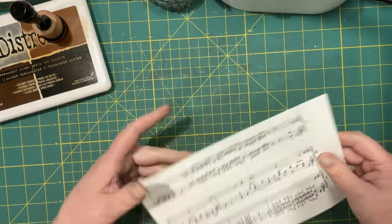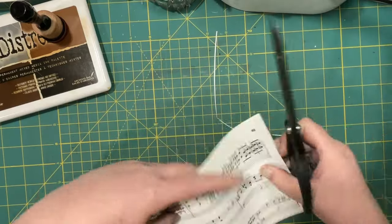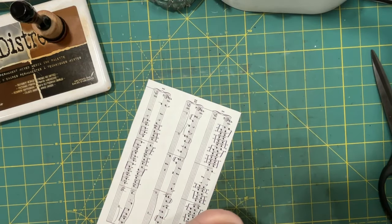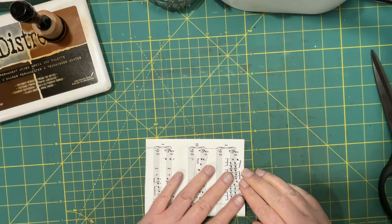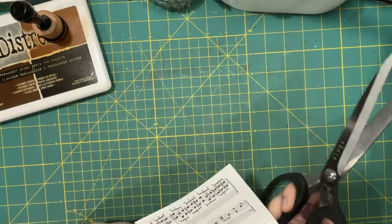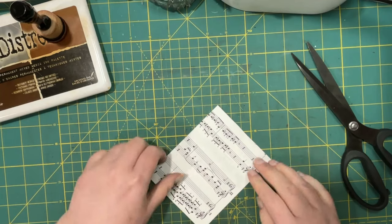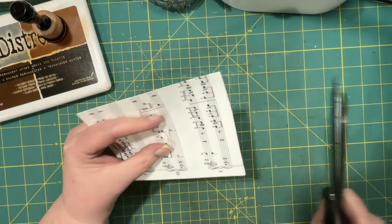I'm gonna trim it down some. All right, I'm gonna fold it this way - it's a little more centered. It's not folded the greatest. Well, now I just made it worse. Okay, let's see - just a little bit off over here.